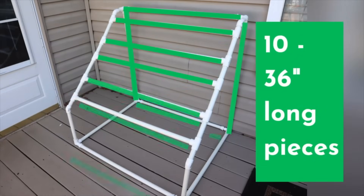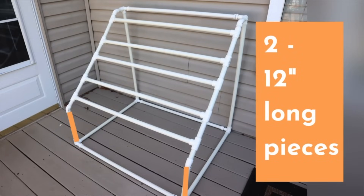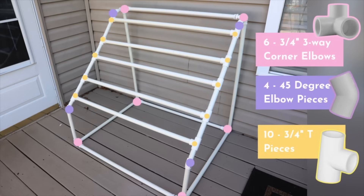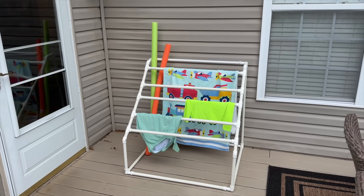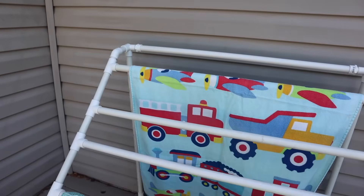The 10 pieces at 36 inches are going to be your main frame. The two 30-inch pieces go at the bottom — I wanted it a little shorter, so that's why I did 30 instead of 36 on those. Then do your two 12-inch pieces at the bottom and attach the 45-degree elbows to those. From the top, the order of pieces between the T-slots is: three inches, two inches, six inches, four inches, five inches, and then three inches. You're going to need six three-way corner elbows, four 45-degree elbows, and ten T-pieces. I plan to use clear PVC cement on some of the longer pieces so I can still take it down in the winter for the basement or store it in our shed. This is going to be so helpful for towels, swim stuff, and drying clothes since we don't have a clothesline.